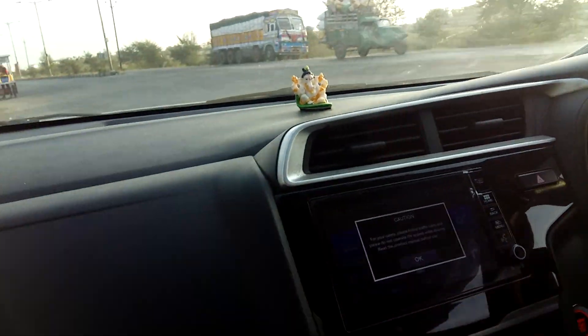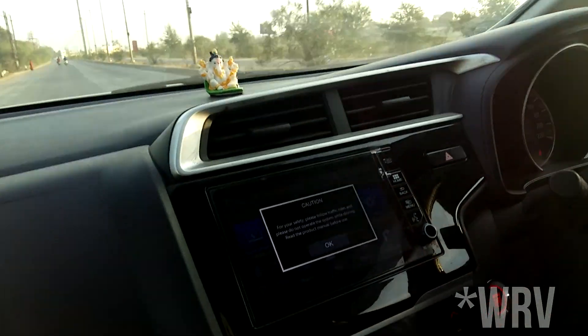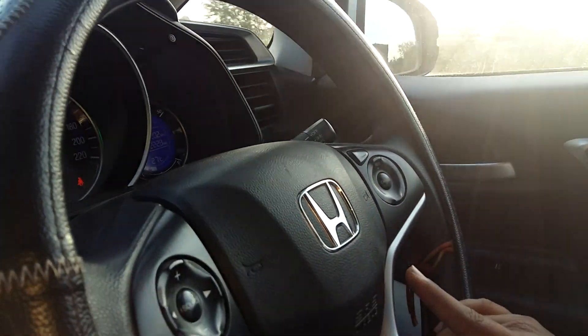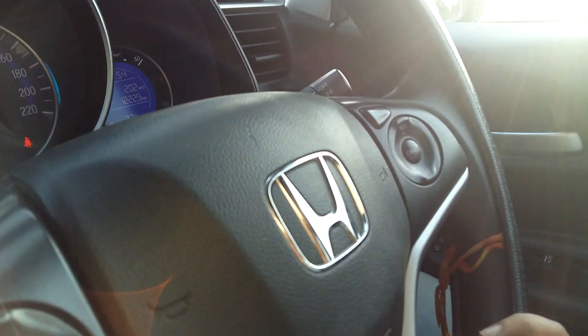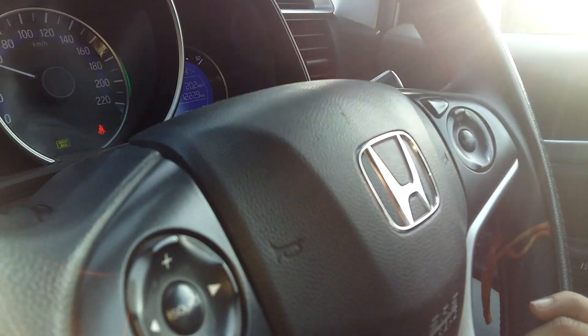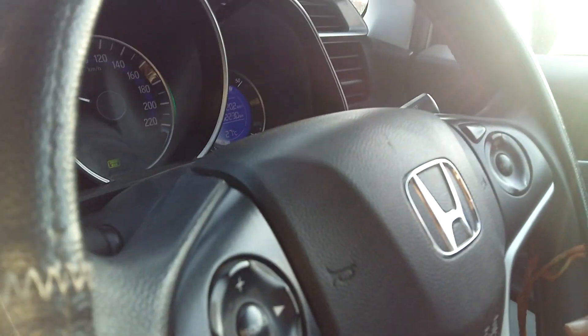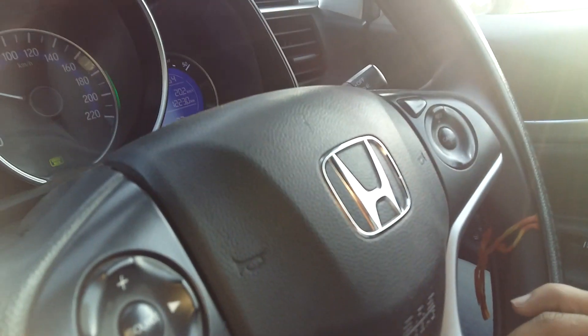Now let's talk about the cruise control of this Honda BRV. You will get some switches here — a set, a cancel, and a cruise button. The cruise control of the car activates at 50 km per hour. If you want to use the cruise mode, it will be activated.